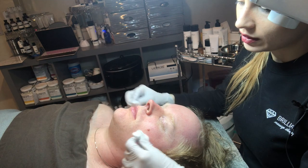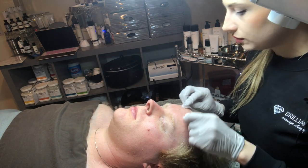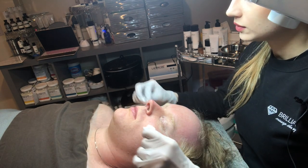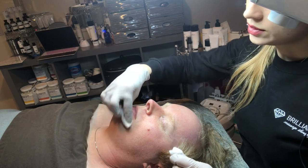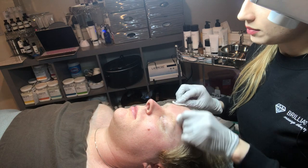We will do a hydrating jelly mask for this gentleman — the illuminating orange — for him. He has fair skin, more prone to sun damage, and this is a brightening mask.